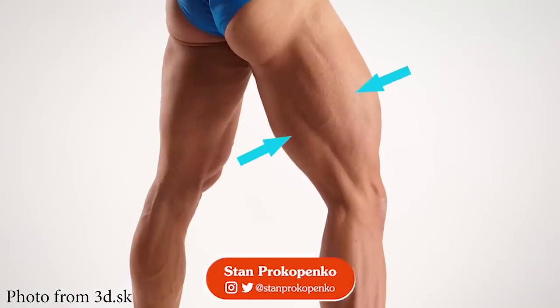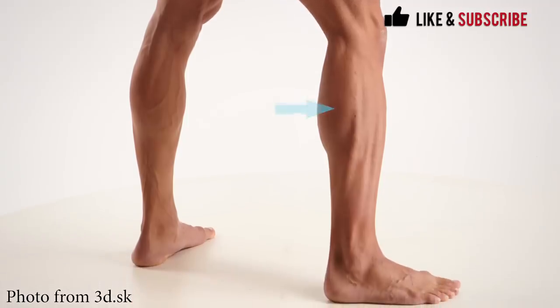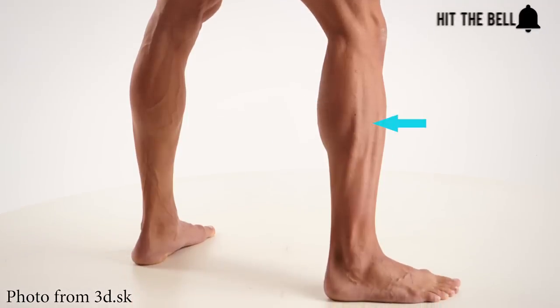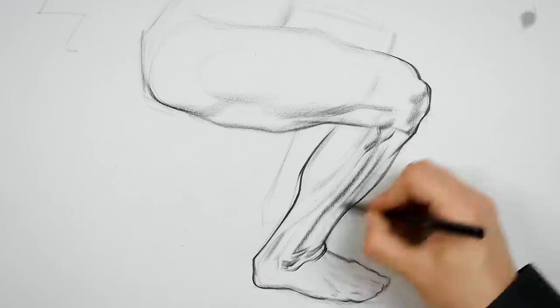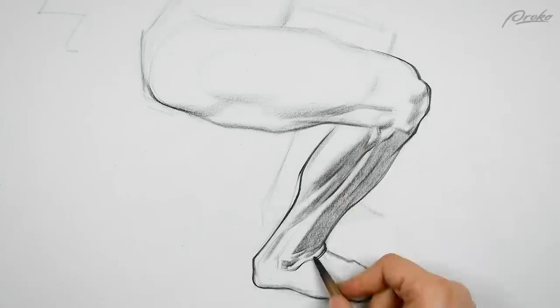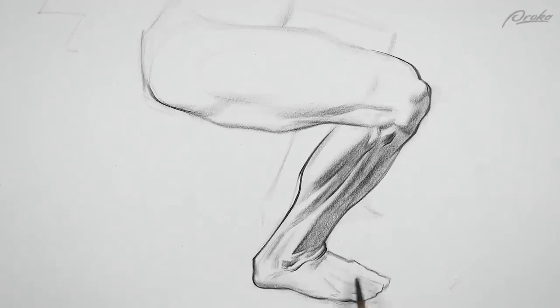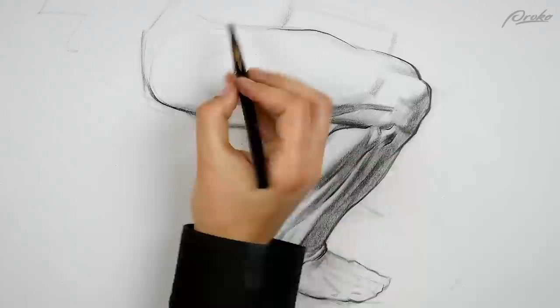Hey, I'm Stan Prokopenko, welcome to Proko. Quads, hamstrings, calves — most people can name these muscle groups. But what do you call this area? In this video, we'll take your anatomy knowledge to the next level by learning the less loved muscles of the lower leg, so that in a crowd of anatomically uncertain figures, your art can stand out.